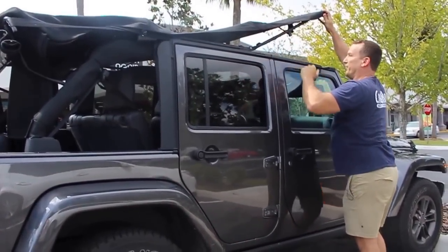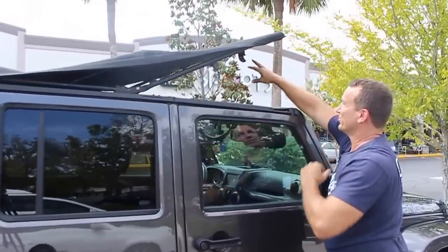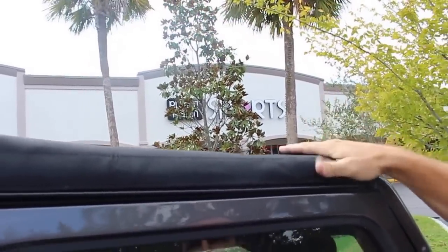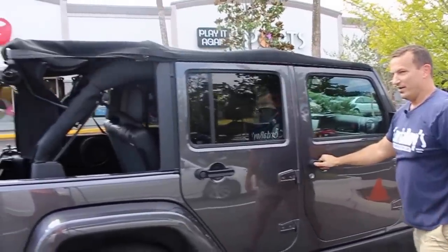Go ahead and fold this up. If you go nice and slowly — if you just let this thing slam down, there's a chance the buckles here are going to get trapped. But if you just go nice and slow and let it fall right down, it's all good.